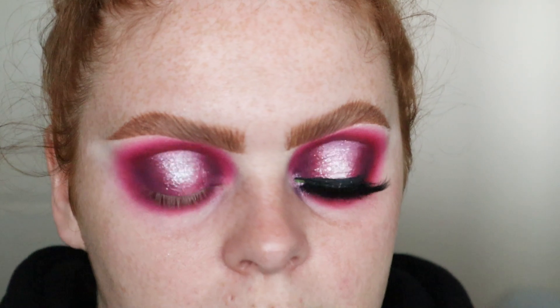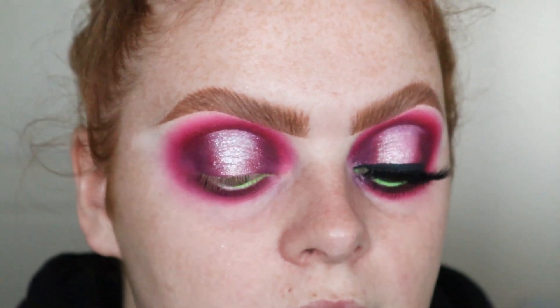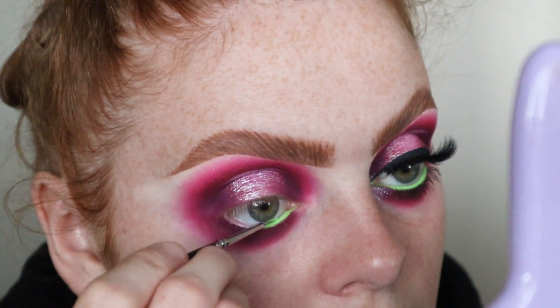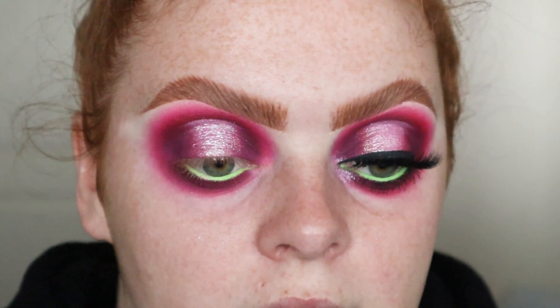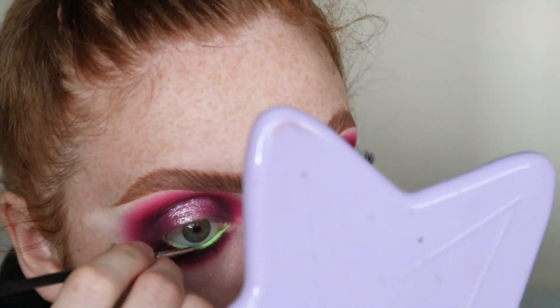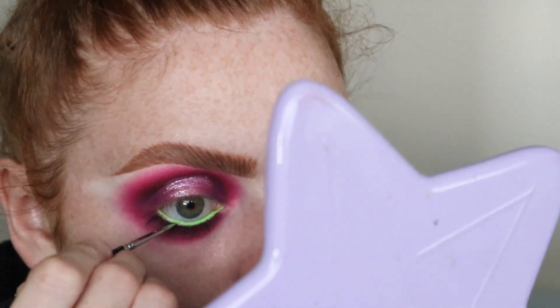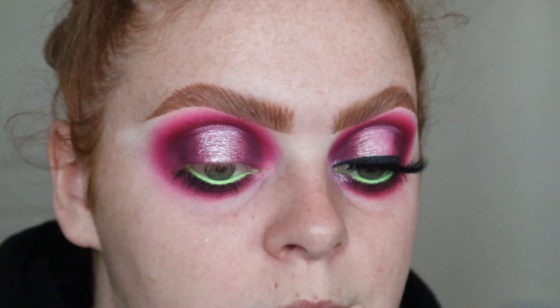I'm gonna put a light layer on first and then put my mascara and then I'll put this on. Now that's one light little layer, I'm gonna pop some mascara on my waterline lash line. I'm so sorry if you can hear the rain on my window - it's coming down heavy. But I'm just gonna go in with a matte black liner and put some liner on.